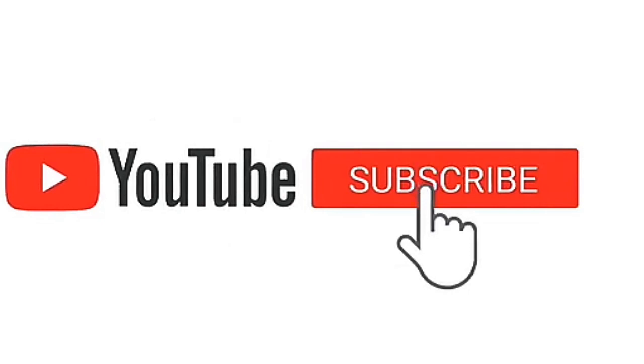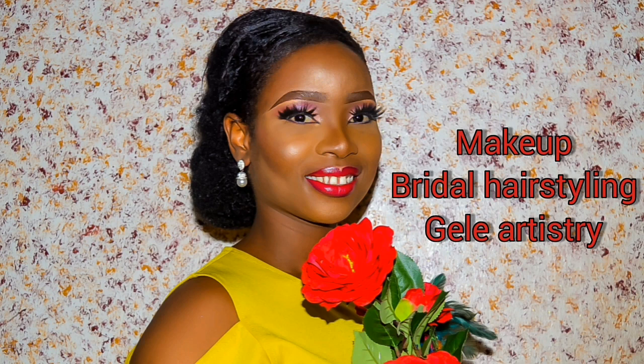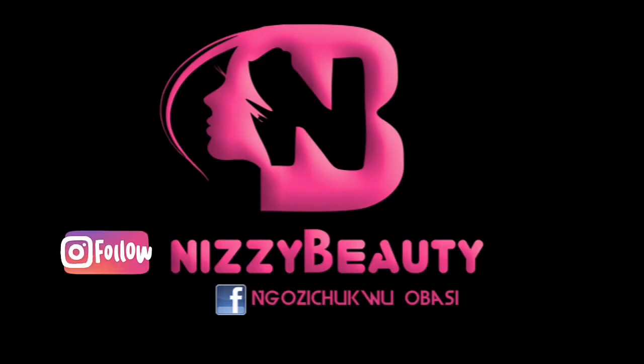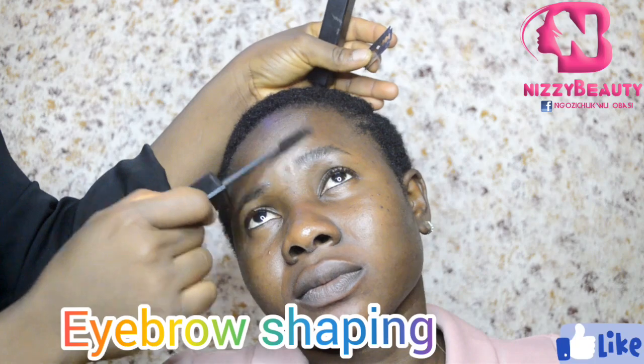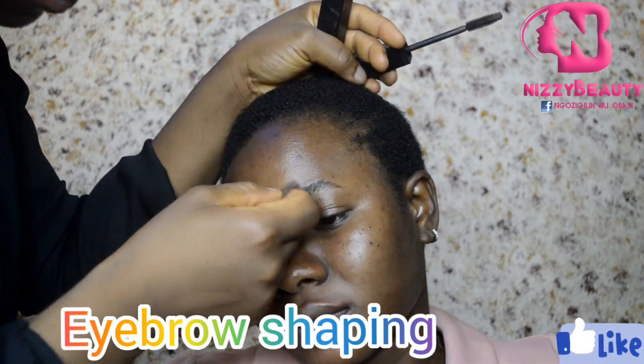Hi fam, you are welcome back to my channel. If this is your first time, please don't forget to click the subscribe button and ring the notification bell too. If you're a returning subscriber, thank you for your support — I don't take this for granted. You are welcome. To start, I shaped her eyebrows by brushing with a mascara wand then trimming with a razor.